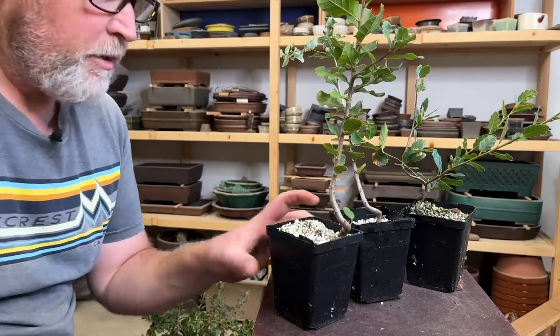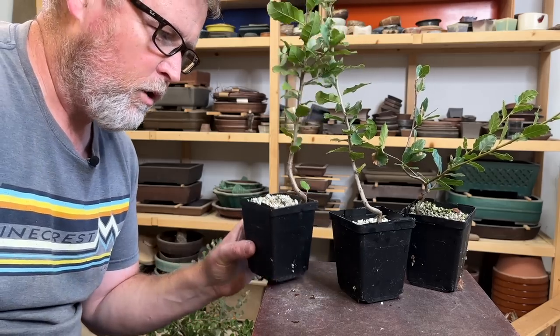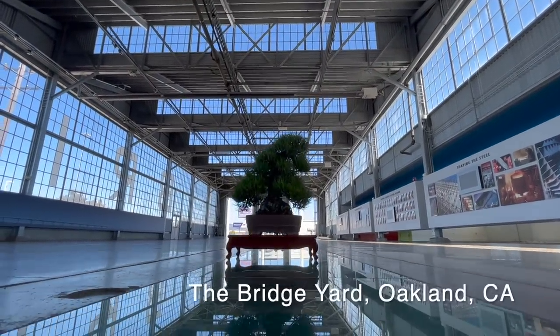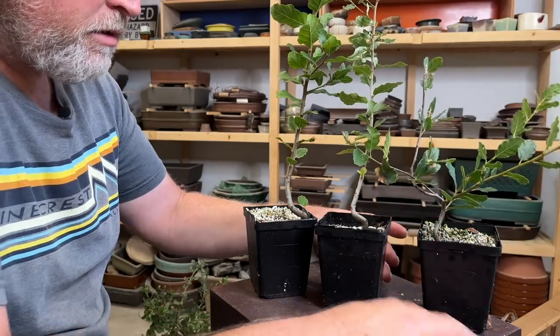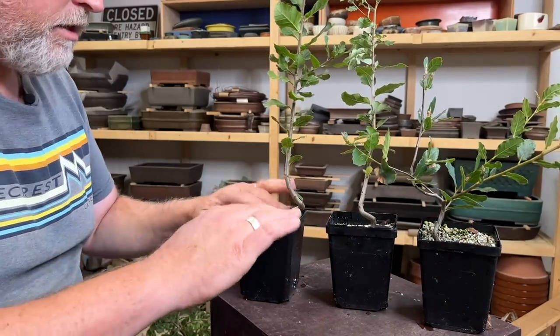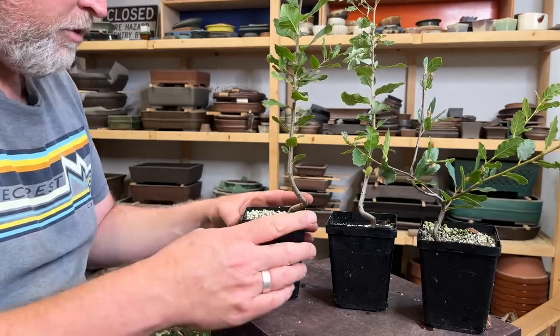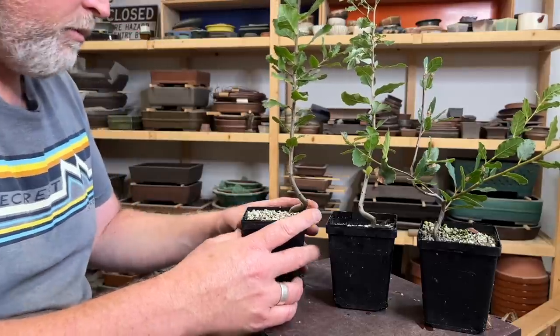What's up everyone. Today I'm going to go through some early development steps on these cork oak seedlings that are I think two years old. I started a batch of these from some acorns that were picked in Davis by a friend of mine, and I think these were germinated in early 2020 — though I'm probably not remembering correctly.